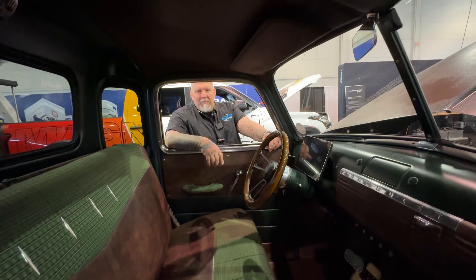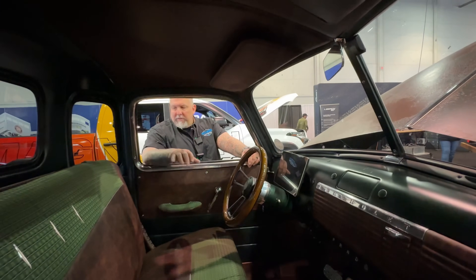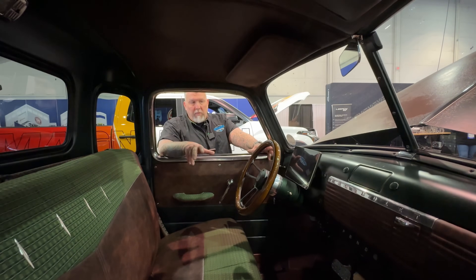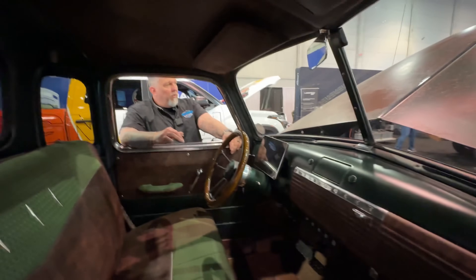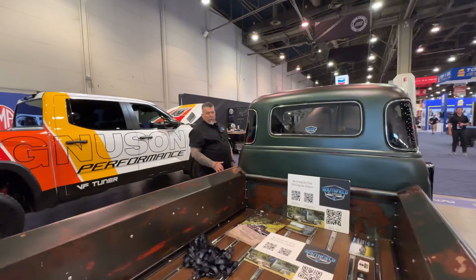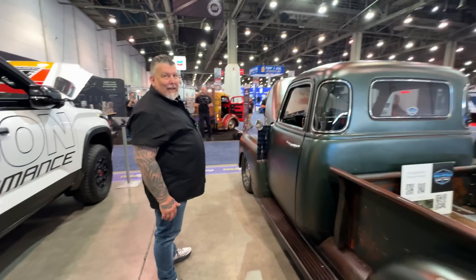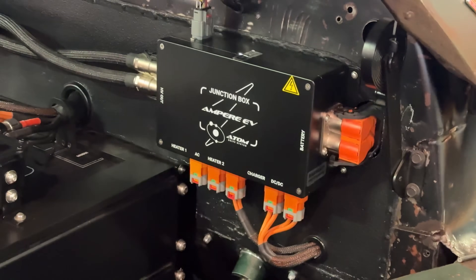Did you have to tune down the drivetrain for this application? This one has a 4.11 Posi-Trac rear end and we've distributed the weight pretty evenly — it's 3,600 pounds, which is what a stock truck this year actually weighed. The 4.11 will smoke the tires off if you get on it. On our manufactured version we came down to about 3.73 gearing — just a little bit more positive off the line. We've also put wider tires on some of them for more traction. The only issue right now is traction on a heavy hit — if you really stand on the throttle it gets quick and squirrely.